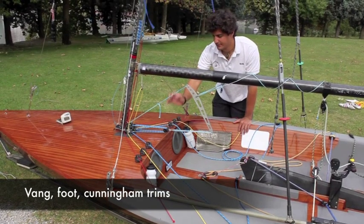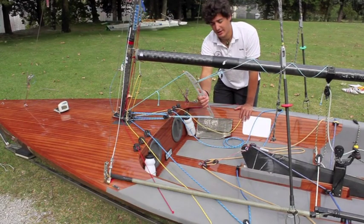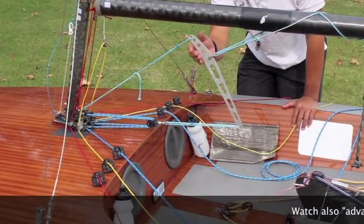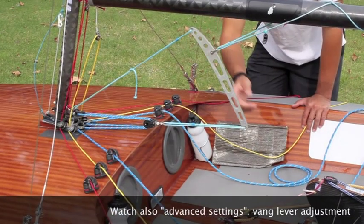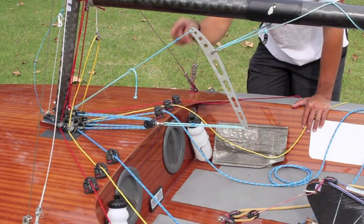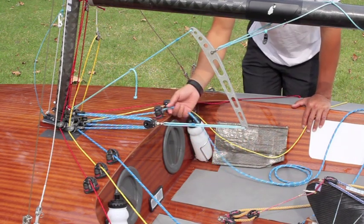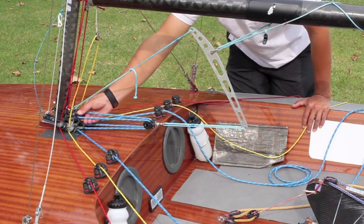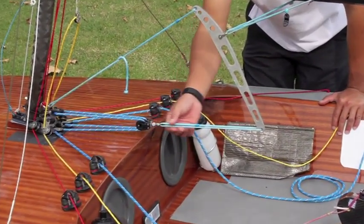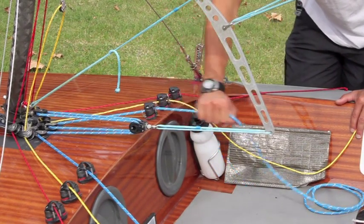Here are the principal settings: vang, Cunningham, and sail foot. Starting from the vang, I recommend a lever vang, but it is important that the lever, as Giovanni Bonzo taught me, has a 3-to-1 ratio, because it is the best possible optimization of the space you have on board. Regarding the pulley ratio, I recommend a single block on the mast and a double block acting on the lever. This should be sufficient to tension the vang in strong wind, while the small number of blocks ensures a short rope on board.